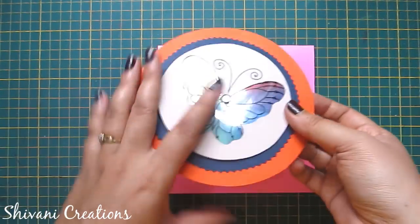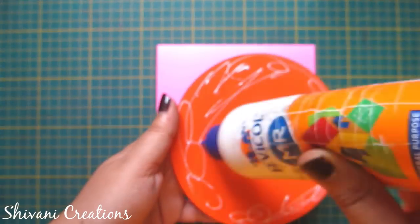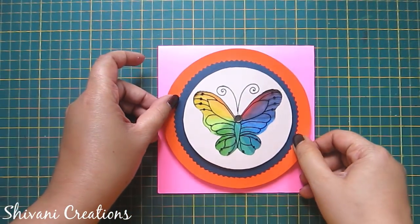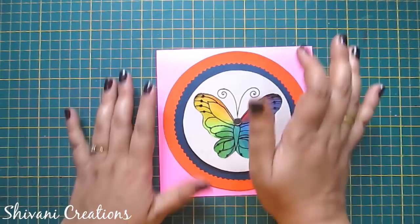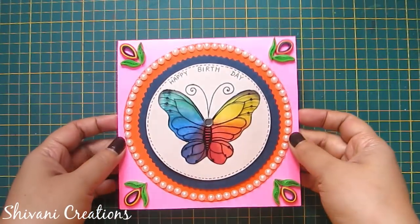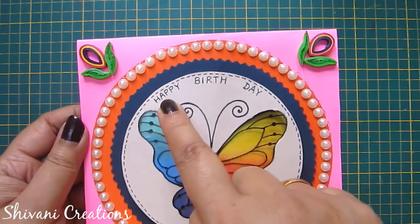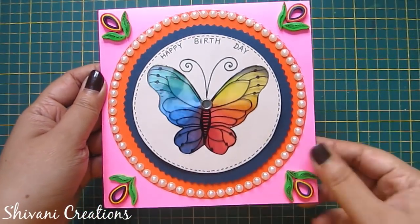Now I am taking my pink card base and attaching the orange cardstock on top of it. Let it dry.